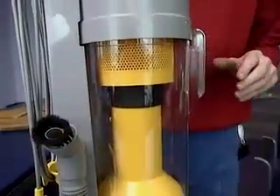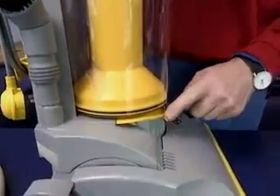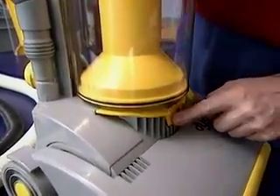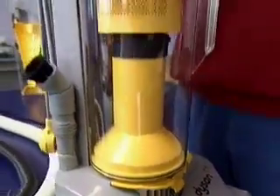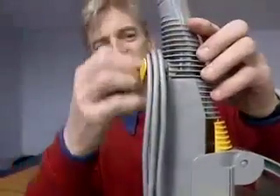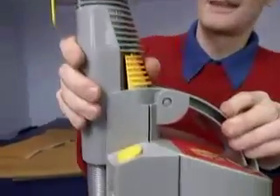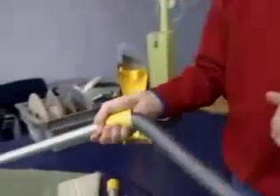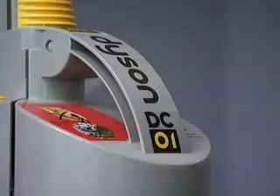So you have to think of a design very carefully in those terms. For example, we've highlighted the important bits in yellow. The bits you press to clear the bin. The bits you turn to release the cable. The bits you press to release the wand. The bits you hold when you use the wand. They're all yellow, highlighting them as a point which you have to hold.